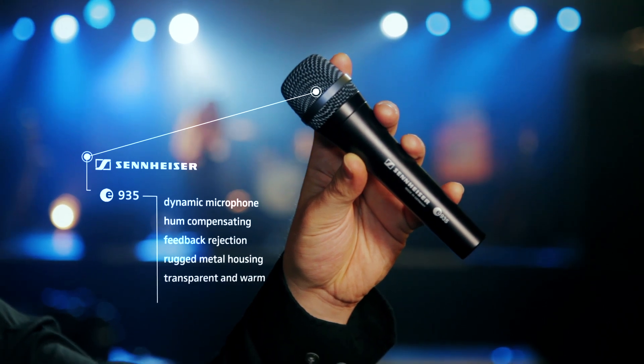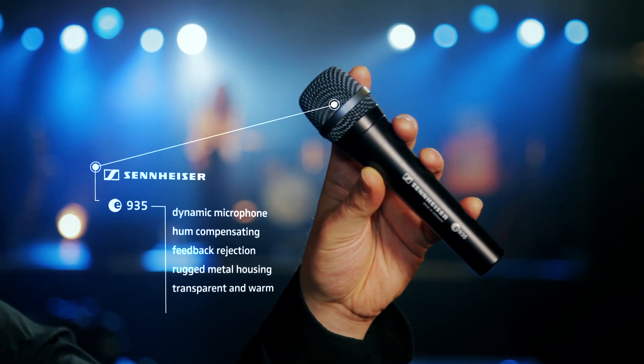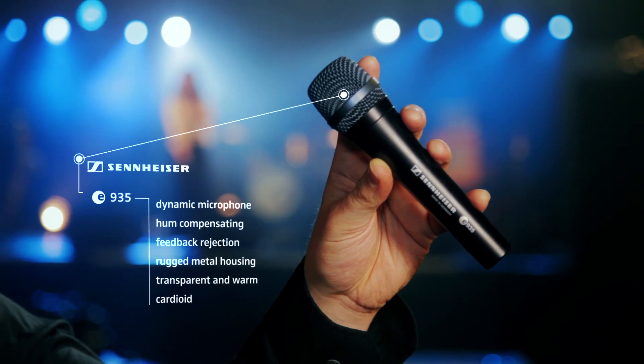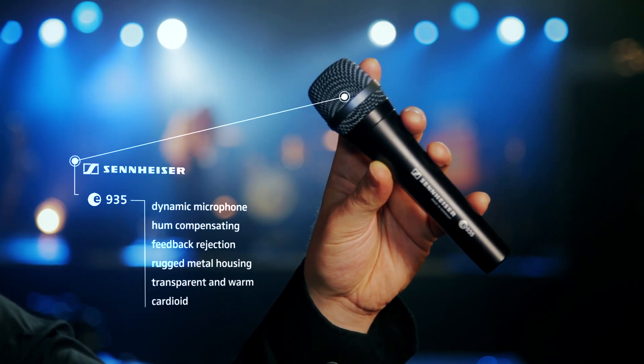It delivers transparent and warm defined lower mids, and as it is a cardioid microphone, it will pick up your voice in a flexible angle. Cardioid means this microphone is sensitive all around the head and not at the bottom, which allows a flexible pickup angle — but it also means it will not eliminate piercing ambient noise coming from the sides.